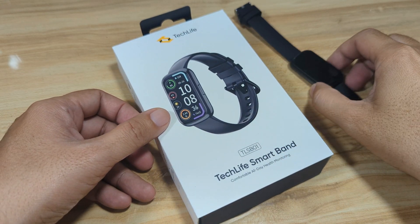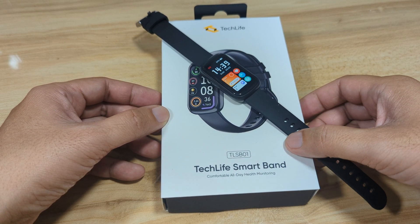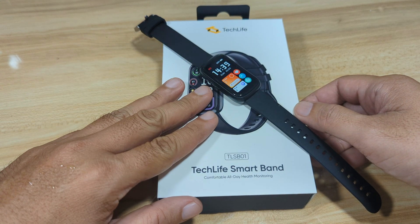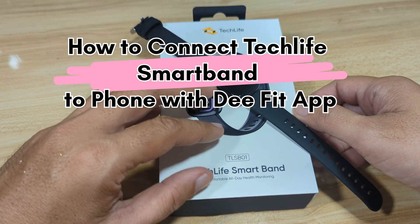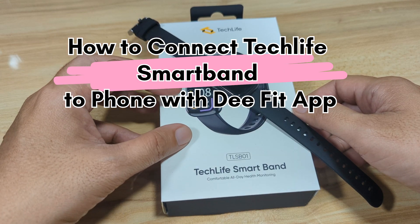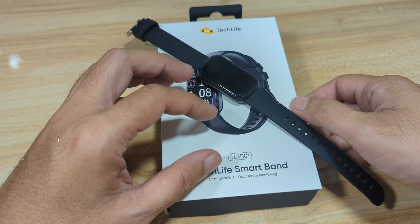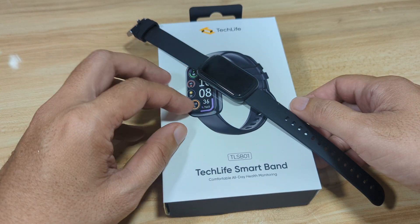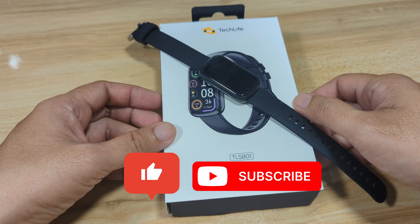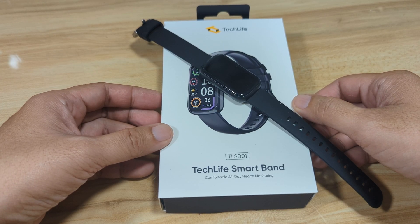Good day, this is smartwatchspecifications.com, the premier site for smartwatch specs, news and reviews. We have here the Tech Live Smart Band, model TLS-B01. In this video we are going to pair it with its support app, connect it with our smartphone using the application available on Android and iOS. We'll be doing a demo on an Android smartphone, so watch this video if you're interested. If you find this tutorial useful, like, share and subscribe.